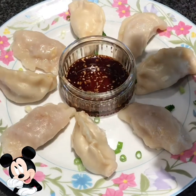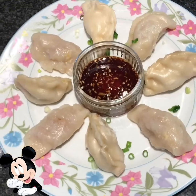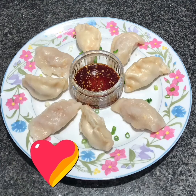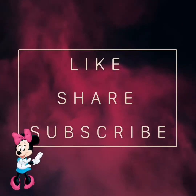I would say to you in Chinese: 'Shanshan ni di shi wu' — that means enjoy your food. Thanks for watching! Don't forget to like, share and subscribe. Bye!